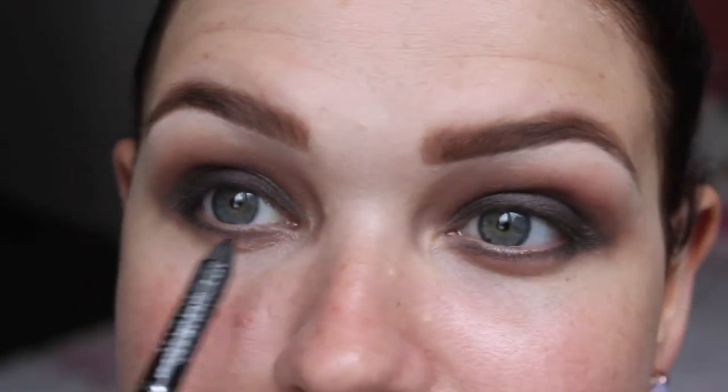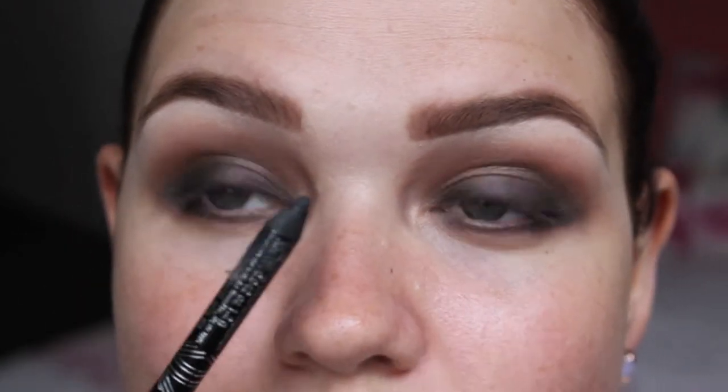After we've put Smut on our bottom lash line, we're just going to line our waterline both top and bottom. I'm just using a Scandaleyes Waterproof Kohl Kajal from Rimmel, but you can use whatever eyeliner you like.